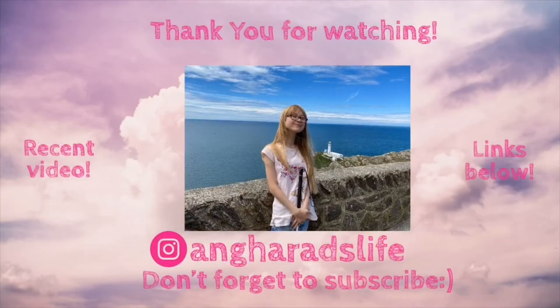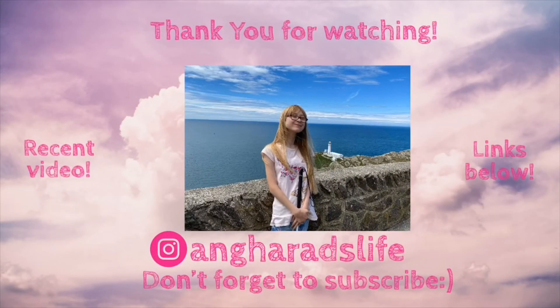Thank you so much everyone for watching this video. If you enjoyed it please give it a thumbs up — it helps me so much. And if you are new, please press the subscribe button under the video and press the notification bell so you are notified when I post a new video. I would love to hear from you in the comments. Bye, see you next time! Bye, ciao, thank you!